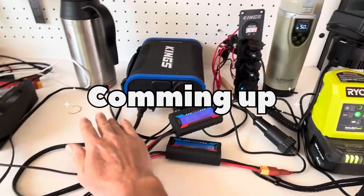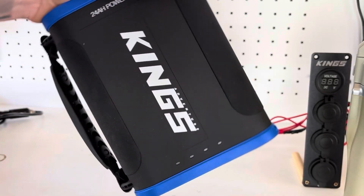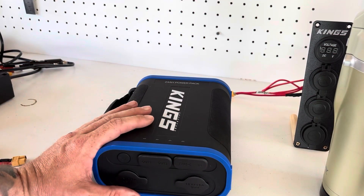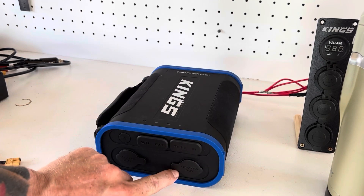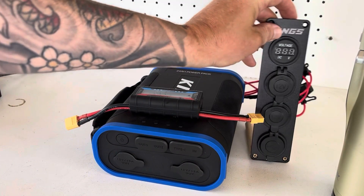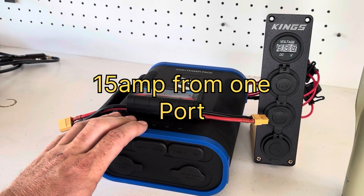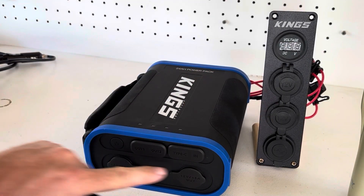Today we're stress testing the Kings portable power pack, pushing it to its limits. This is a viewer suggested video — we're going to see how many amps we can get out of the cigarette lighter ports. Using a watt meter hooked up to a power board, we'll try to boil two kettles at once, hoping to reach around 15 amps, which is what's needed to run a SUP pump.